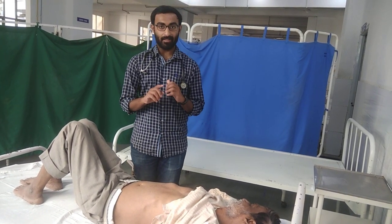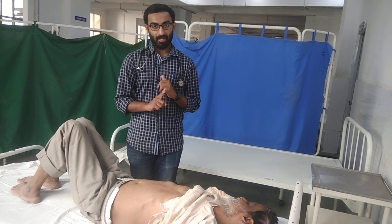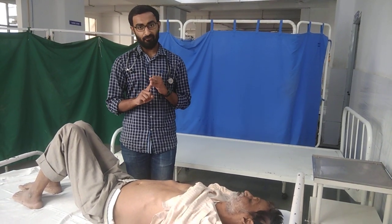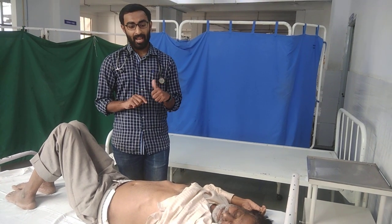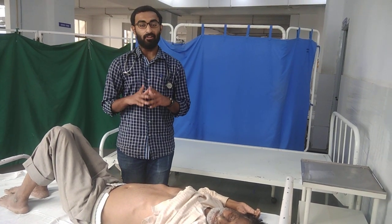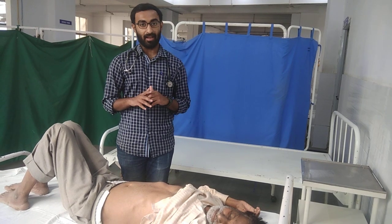So, we have learnt about 5 methods of liver palpation: one, the traditional or the conventional method; two, the preferred method; three, the alternate method; four, the dipping method; five, the hooking method. We also learnt about the liver span and the false positive findings in liver span measurement.